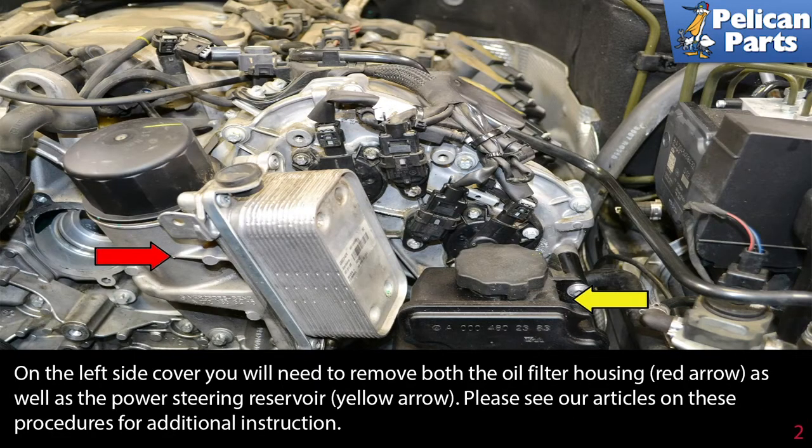On the left side cover, you will need to remove both the air filter housing, red arrow, as well as the power steering reservoir, yellow arrow. Please see our articles and videos on these procedures for additional instruction by following the link provided at the end of this video.